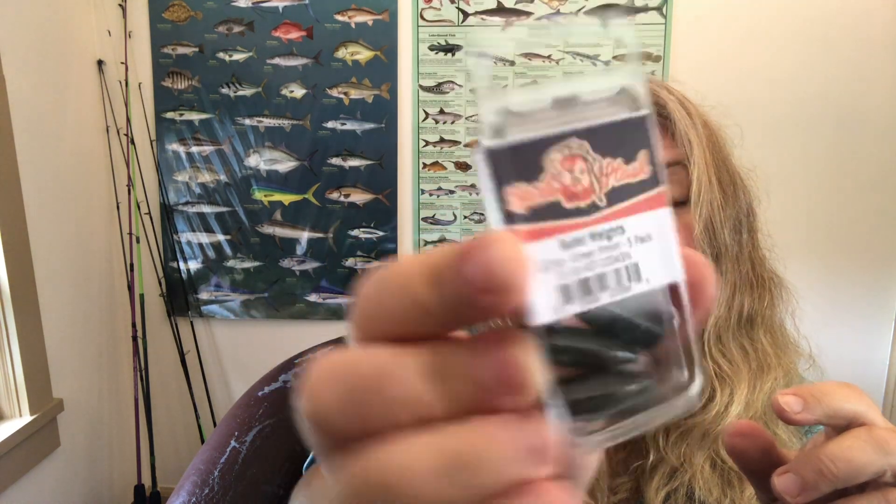The last item, number six, is from Carl's Stash — these are bullet weights. These are half-ounce bullet weights in green pumpkin. It's a five-pack — fantastic! I actually don't think I had any half-ounce bullet weights and I love the fact that they're green pumpkin. I'm definitely going to use these.